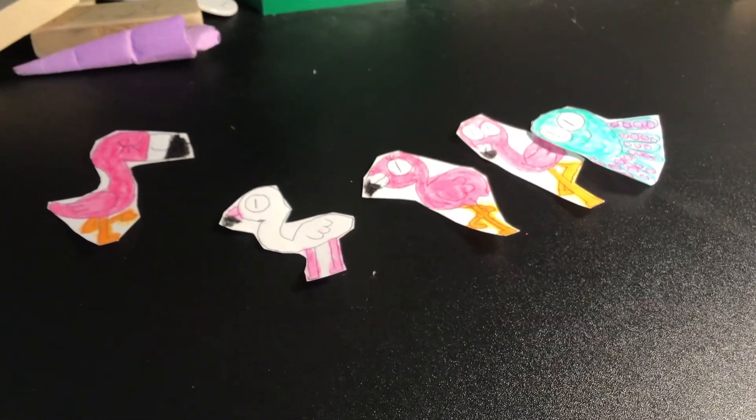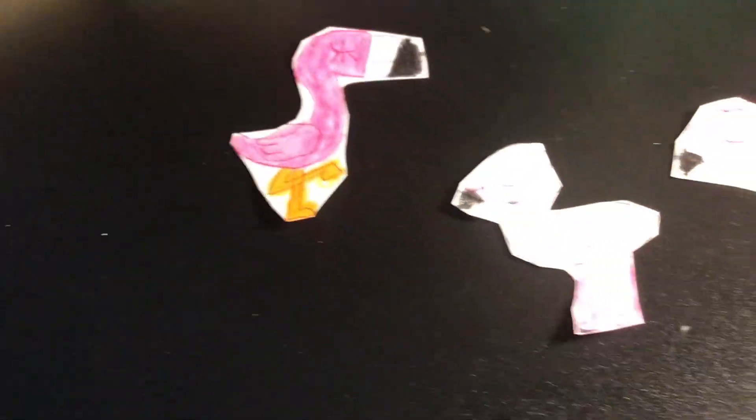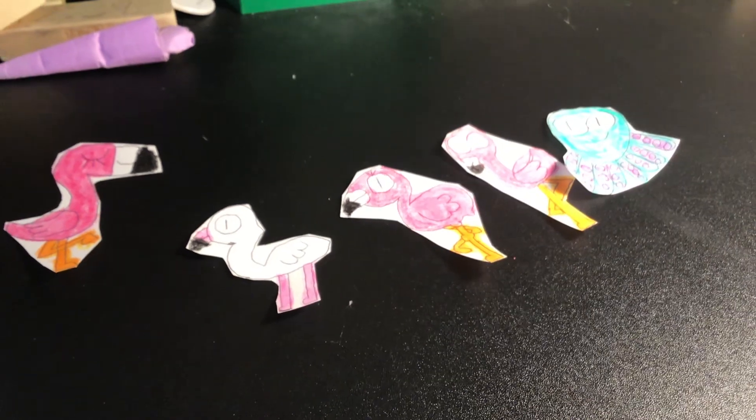Okay, guys. Here are the cutouts for Pia the Flamingo. As you may know, this will be a quick video.